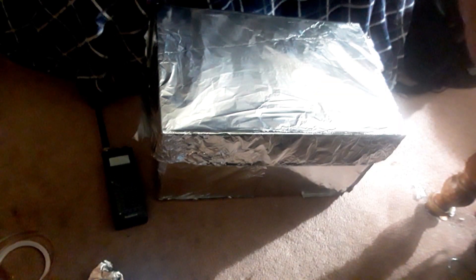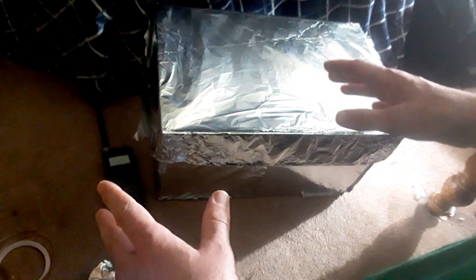If all goes well and it's done right, we should not hear a ring. Looks like everything is going well with our Faraday box — there was no ring, no cell signal.